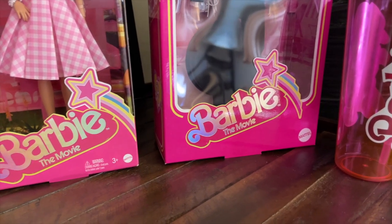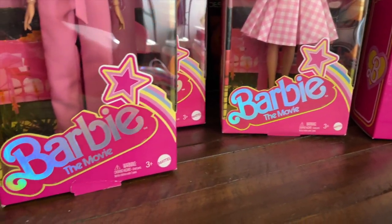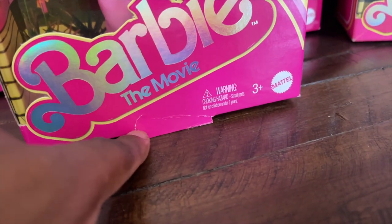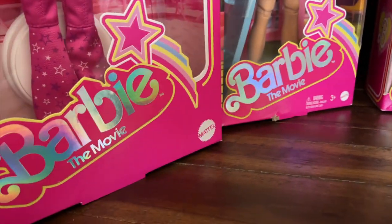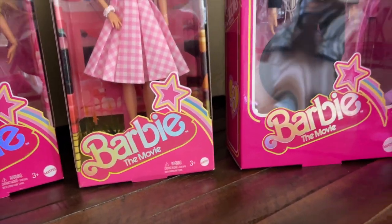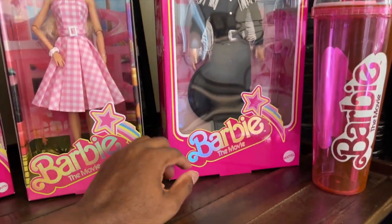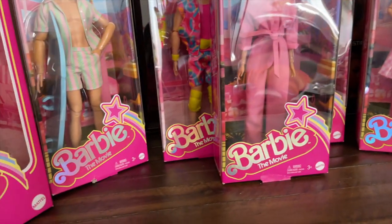I got really lucky because most of my packages came in pretty good condition. Usually the bottom area gets messed up or a little damaged, but for the most part I haven't had any issues. Since I'm keeping them in the box, that's really important — I want them to look nice and presentable, so I really got lucky with shipping.